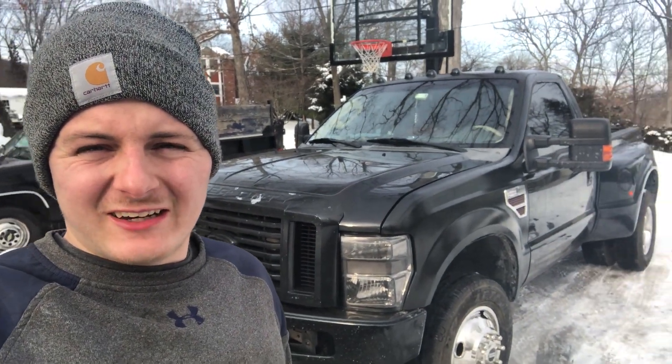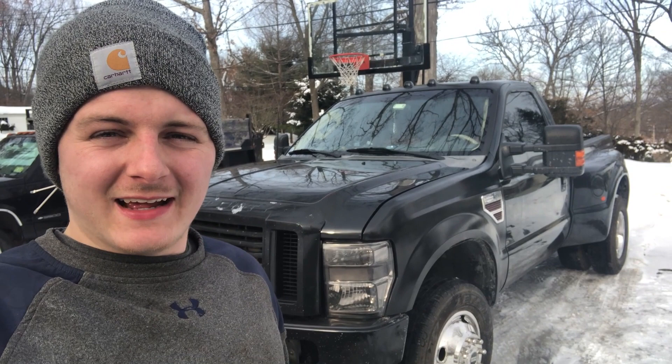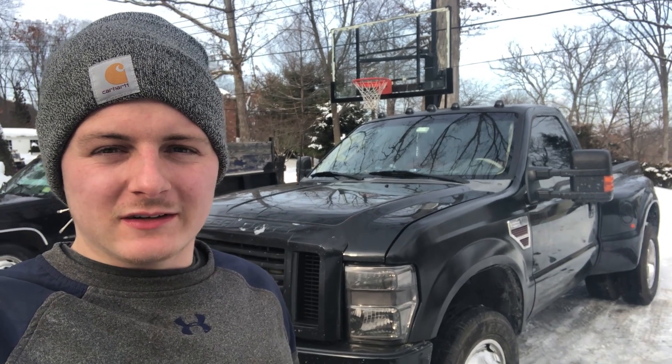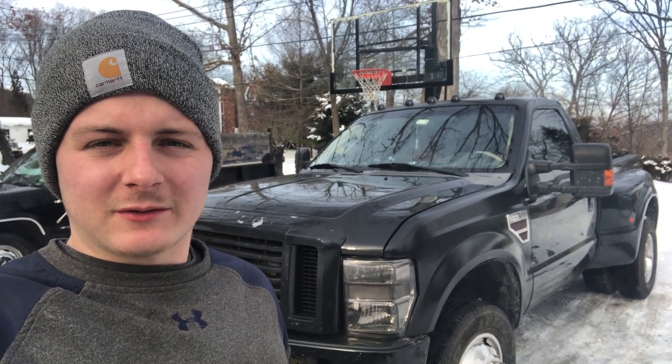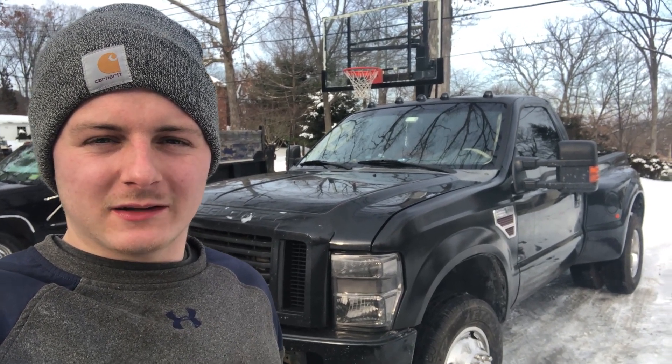Welcome back to the channel for another video on the 7.3 Power Stroke. Today I'm doing one of my first real aftermarket engine mods - I'm going to be putting the 6637 filter from Riffraff Diesel on here. Let's go check it out and see what it looks like.